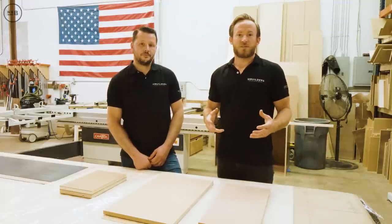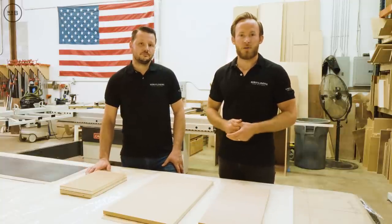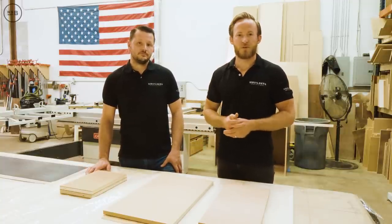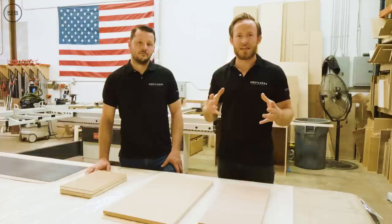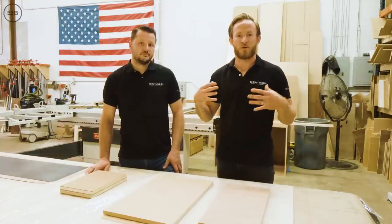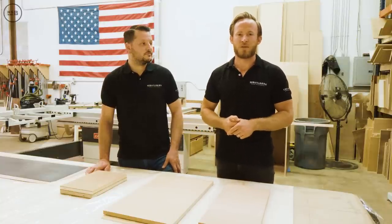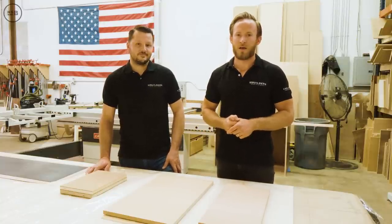I hope that answers the technical questions behind what is a vacuum bag and how we use it here in the shop. There's b-roll added to this video so you can see it in action. If you want more questions answered — from myself or anyone on the team — please comment below and we'll answer it on an upcoming coffee break. As always, we appreciate you watching — we'll see you next week.